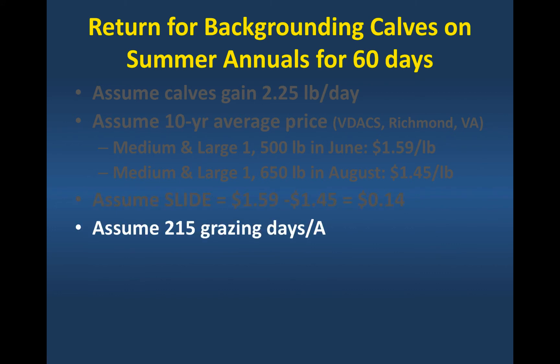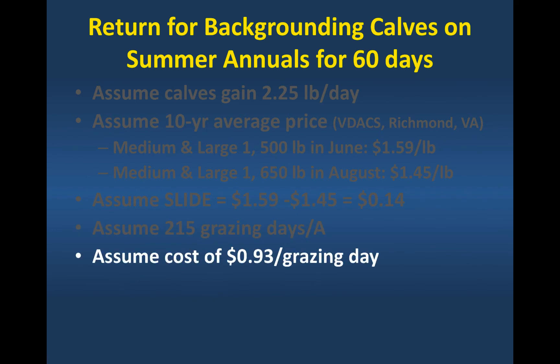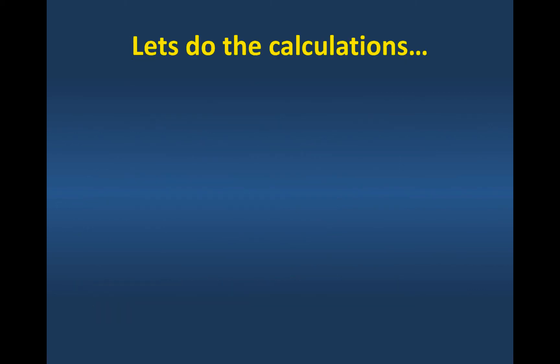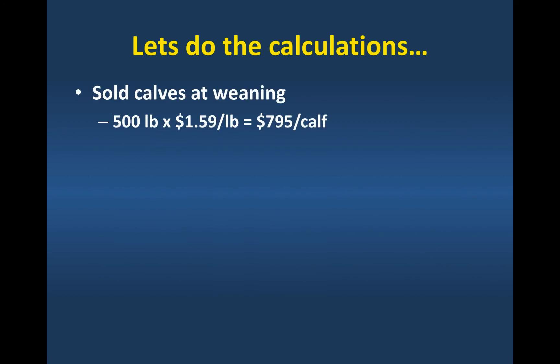We're going to assume 215 grazing days per acre, a daily cost of $0.93, and that you use reasonable agronomics — fertilizing the summer annuals and grazing them with rotational stocking. So let's do the calculations. If we sold the calves at weaning, that's a 500-pound calf at $1.59, giving a net return to land, labor, and risk of $795. Note that these calculations don't include marketing and transportation costs, so you have to figure those in.